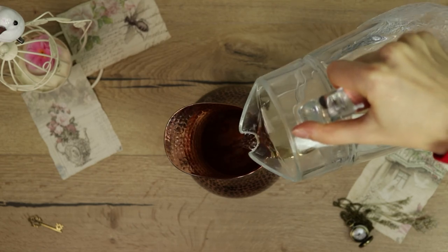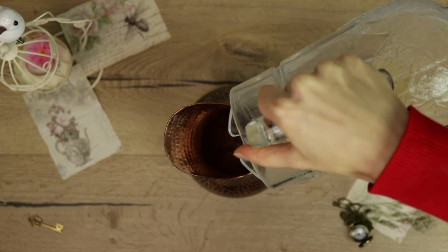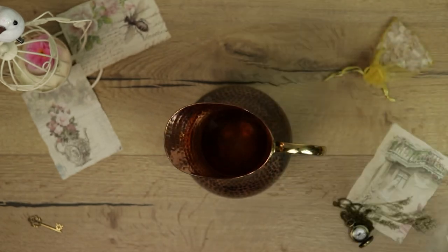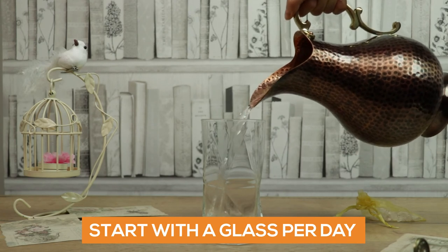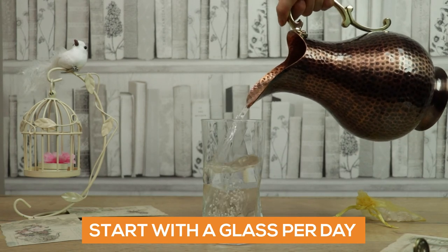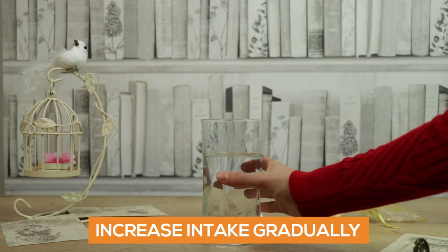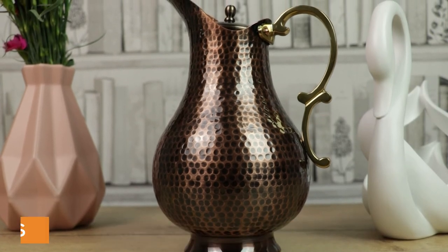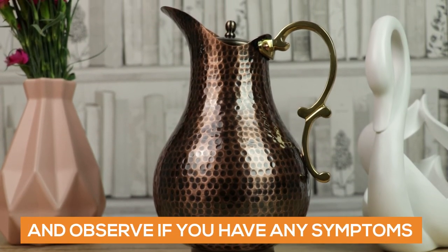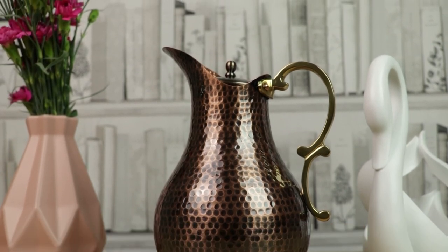If you have hard water, it will take several days for the water to reach the maximum copper parts per million set by international standards. So overall, if you limit the use of copper vessels to drinking water only that is at room temperature and preferably hard, you should not be concerned about the copper toxicity, as long as your copper vessel is good quality. In some cases, a low price tag might indicate that it's a metal vessel that has been only plated with copper.